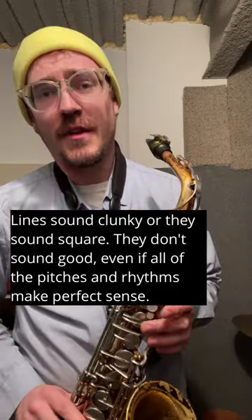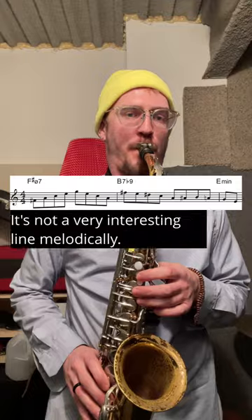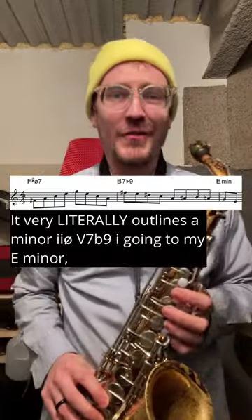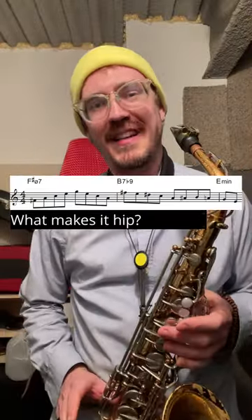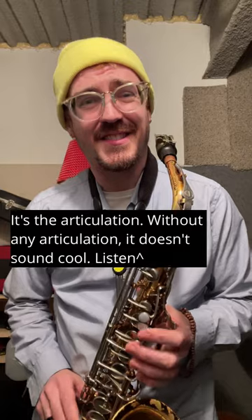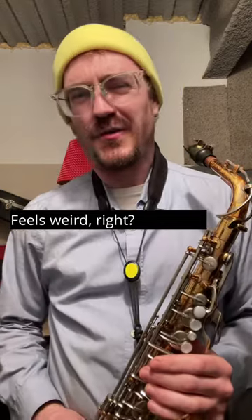Even if all of the pitches and rhythms make perfect sense. Take this line for example. It's not a very interesting line melodically — it very literally outlines a minor two, five, one going to E minor. There's one little chromatic approach. But what makes it hip? It's the articulation. Without any articulation, it doesn't sound cool. Listen. Feels weird, right?